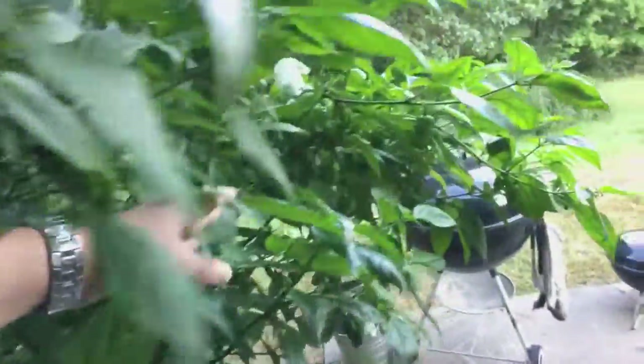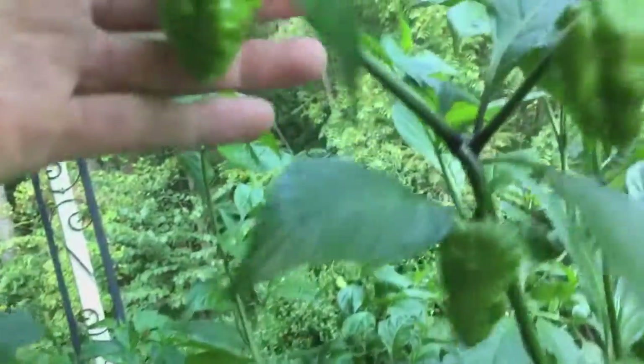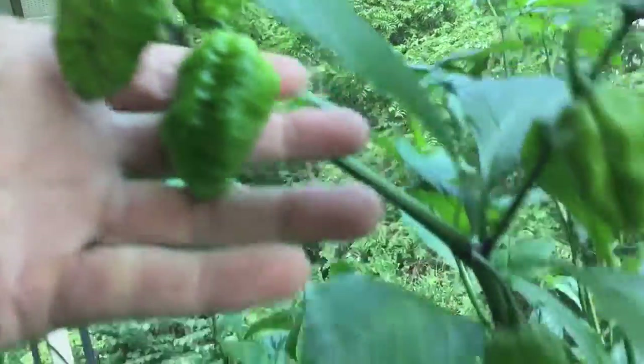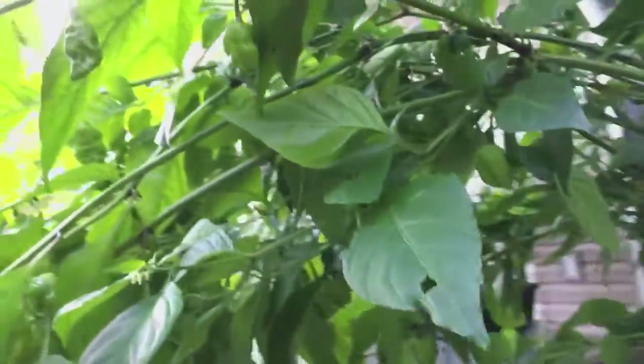It's growing really well, putting out a lot of fruits. They're not really huge but they don't look bad. It looks very healthy — it's probably quadrupled in size since I moved it. There are still some old leaves but most of this is all new growth.